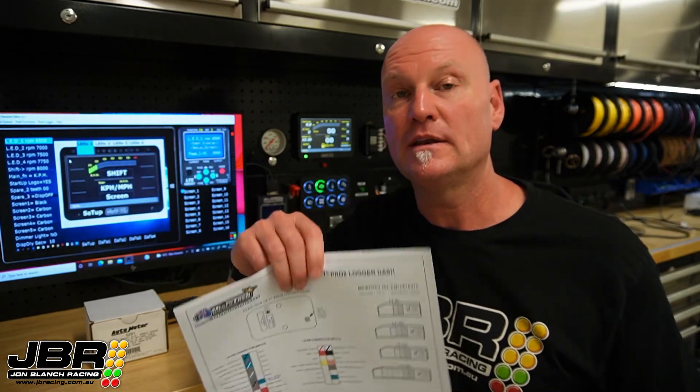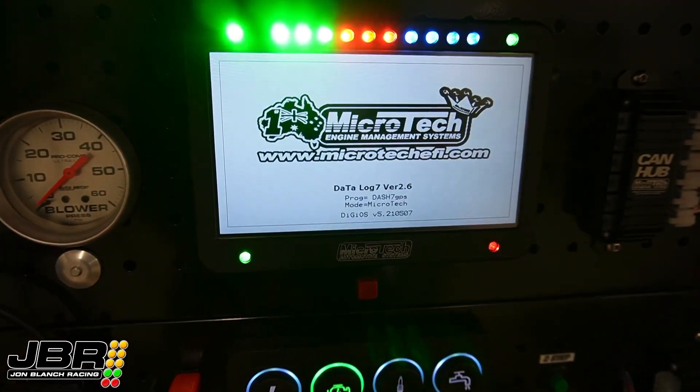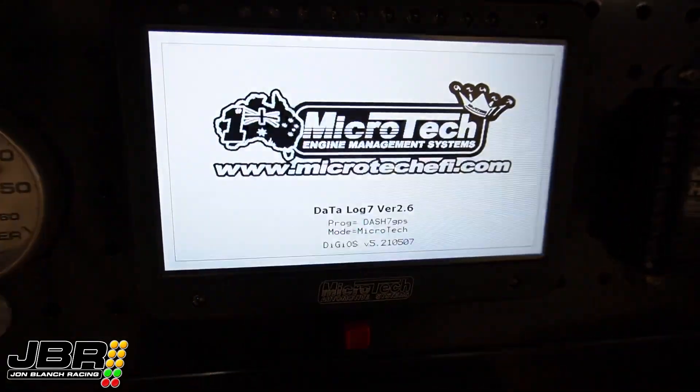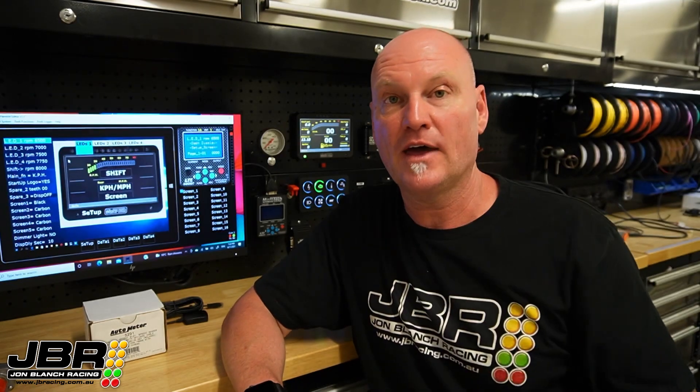Once you've got it wired in, there are a few things in the dash software that need to be set up before it will work. The first thing you've got to do is check which firmware version you've got on the dash — you're going to need version 2.6 or later. The firmware version shows up on the screen when you first turn the dash on. If you've got an earlier model dash, you will need to send it back in to have the firmware updated. I'll put a link in the description below on how to do that.